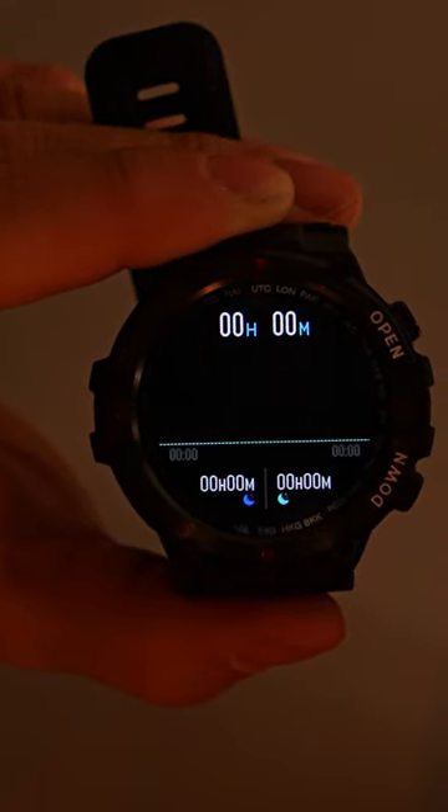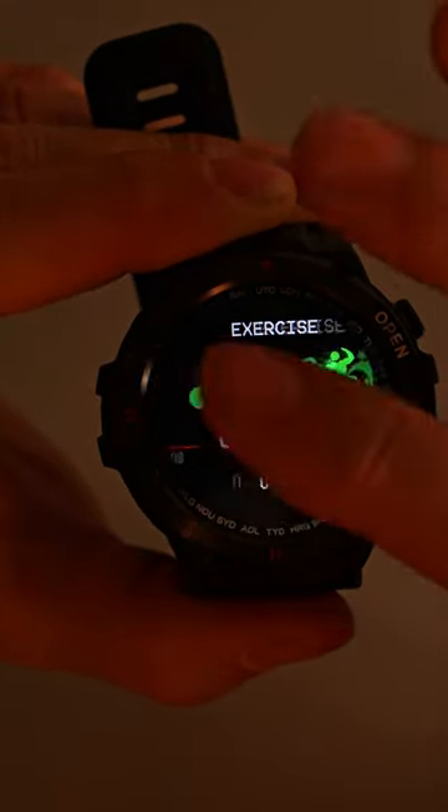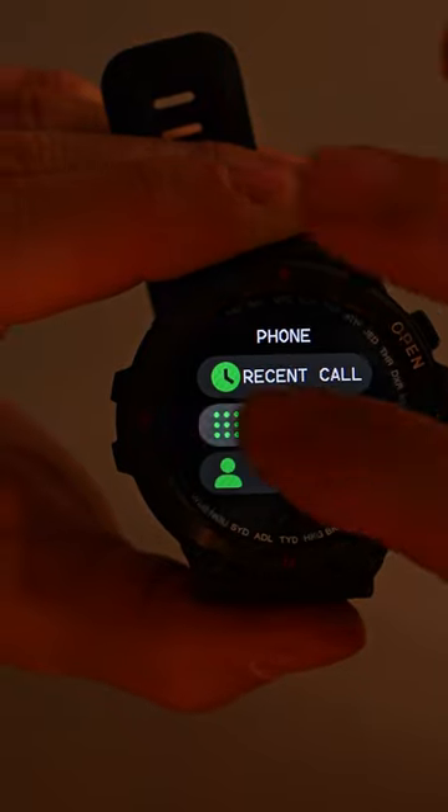I can monitor my blood pressure, my heart rate, my oxygen, my steps, and my sleeping. It's got sports mode and all the different modes that I need and want to use to monitor my health activities.